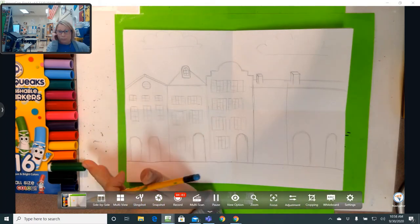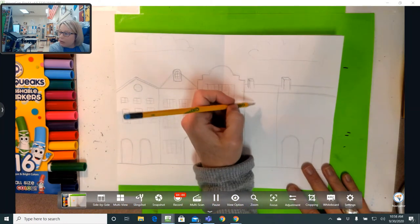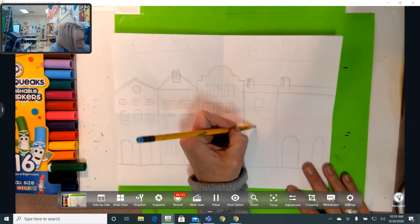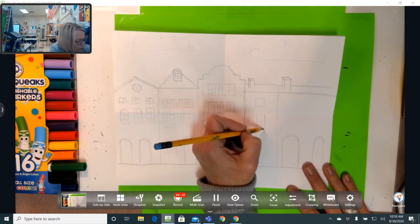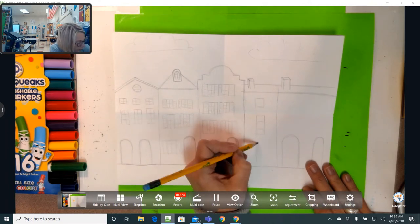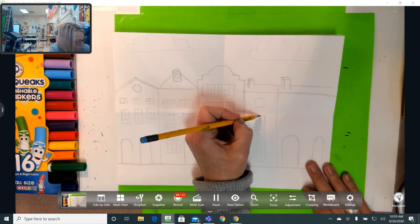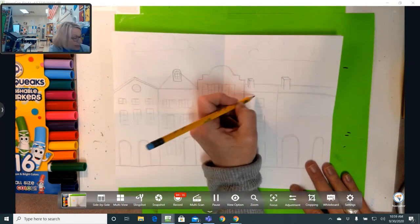I'm just finishing up my shutters now — doing it loose and carefree, not trying to make it perfect. On this building this one's skinnier, so I'm just going to have three windows: a square window, a longer rectangle window, and then one more window on the ground floor. I guess the door for this building is on the other side or something. And again, shutters.